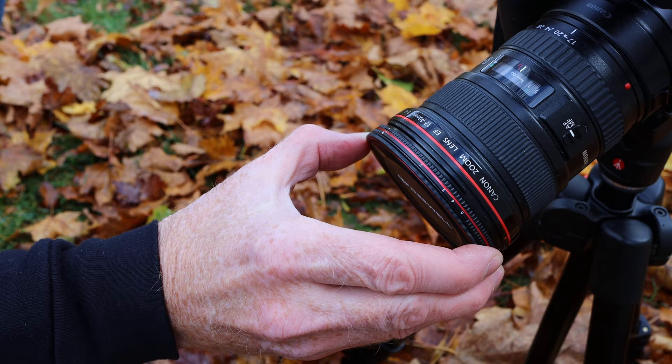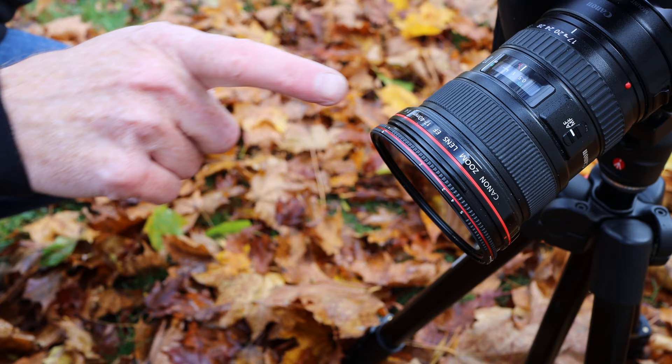Now if it was a super bright fall sunny day then you'd want to use these Freewell ND variable filters, because on a day where the sun is just beaming they're pretty cool for what you can do with them. The great thing about the professional Freewell filters is they come with this magnetic lens cap, which is pretty sweet.